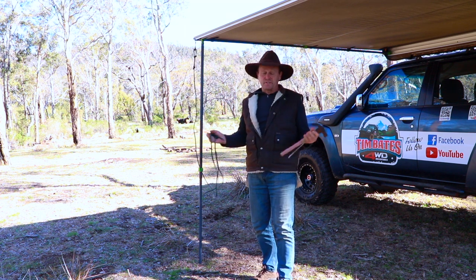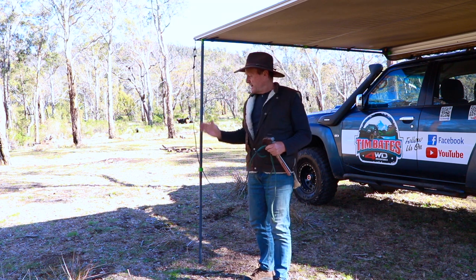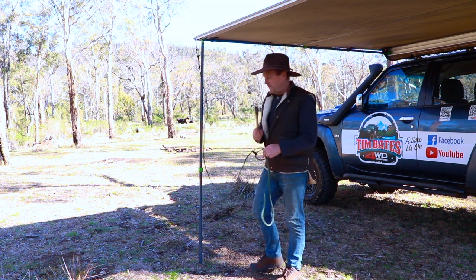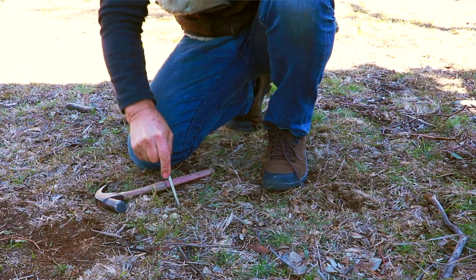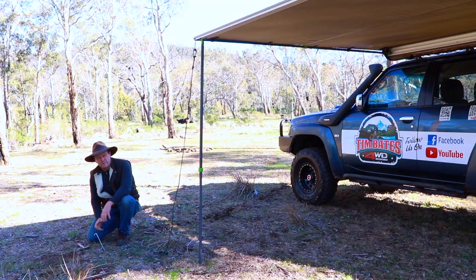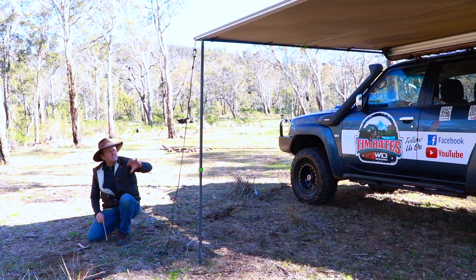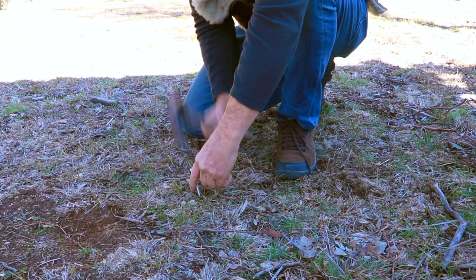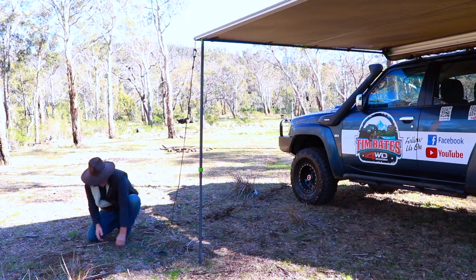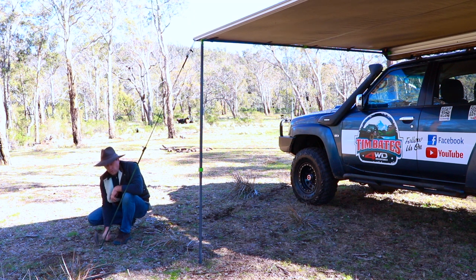The second option is probably the standard way most people set up guy ropes on an awning — straight out at about a 45-degree angle from the pole, but you need a peg. Grab your rope, put your peg in the ground, and make sure you put it in on an angle so it grips the ground a lot better and is harder to pull out if the wind gets up. If you put it straight up and down or back on an angle the wrong way, it'll pull straight out. Put it on a bit of an angle back towards the awning, put the rope over the peg, tighten it up, and knock that peg home.